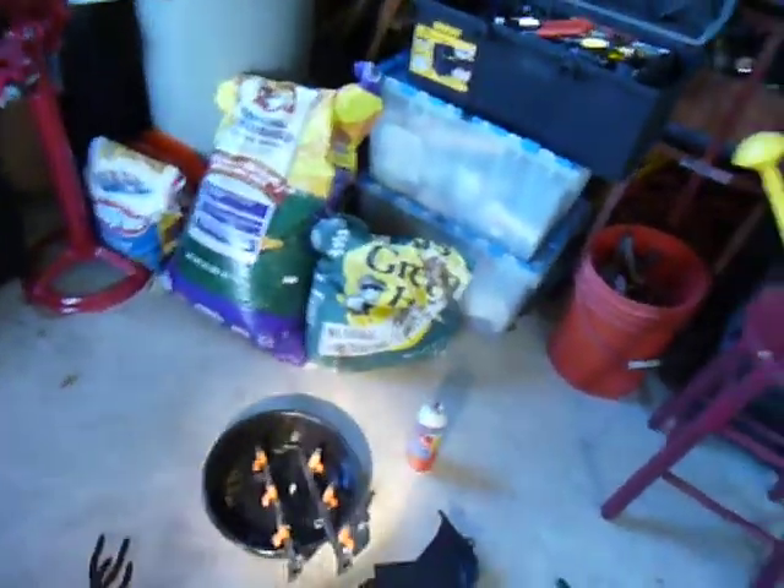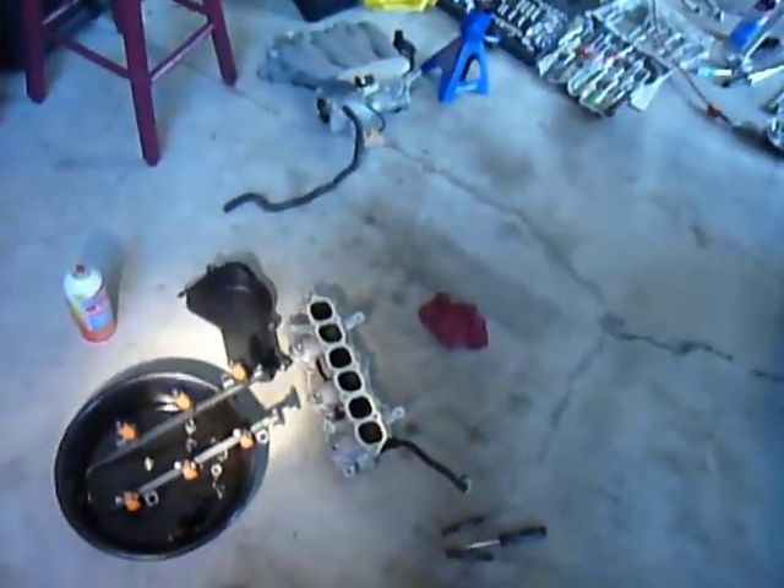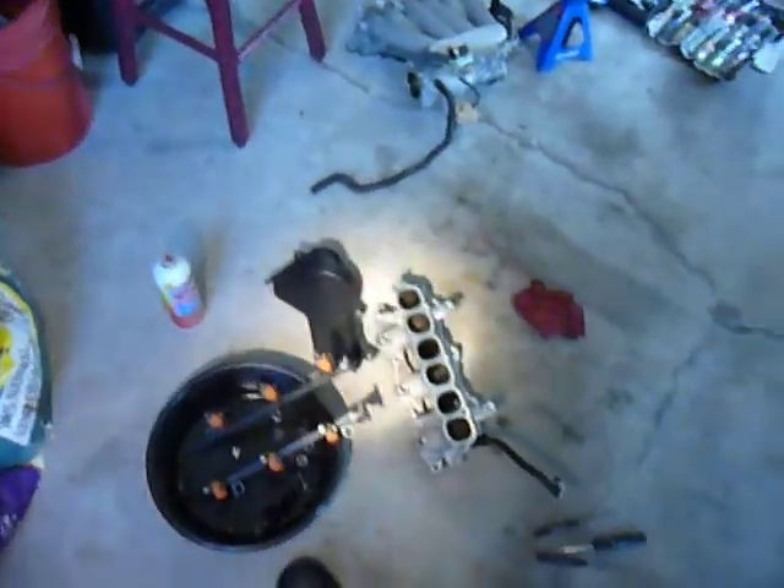Hi and welcome back to my channel. Today I'm going to show you the engine dissection of a 2000 to 2005 Eclipse.